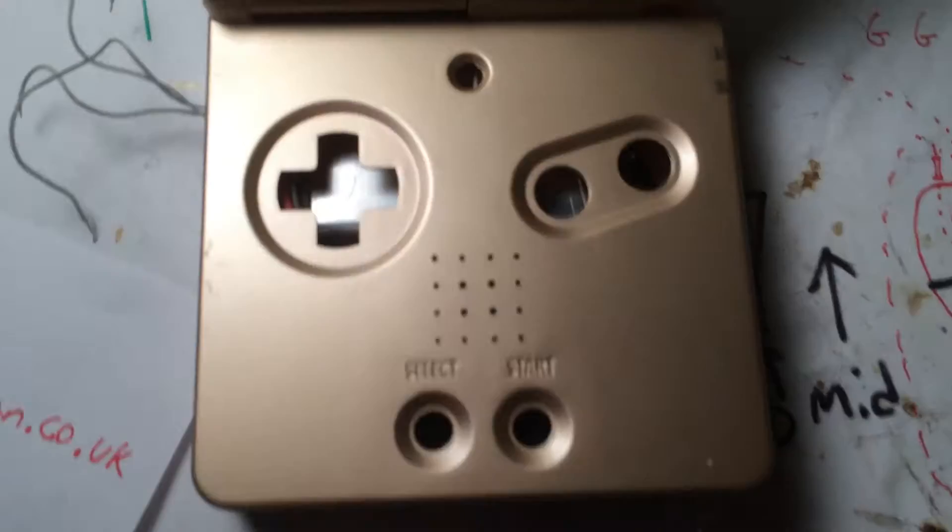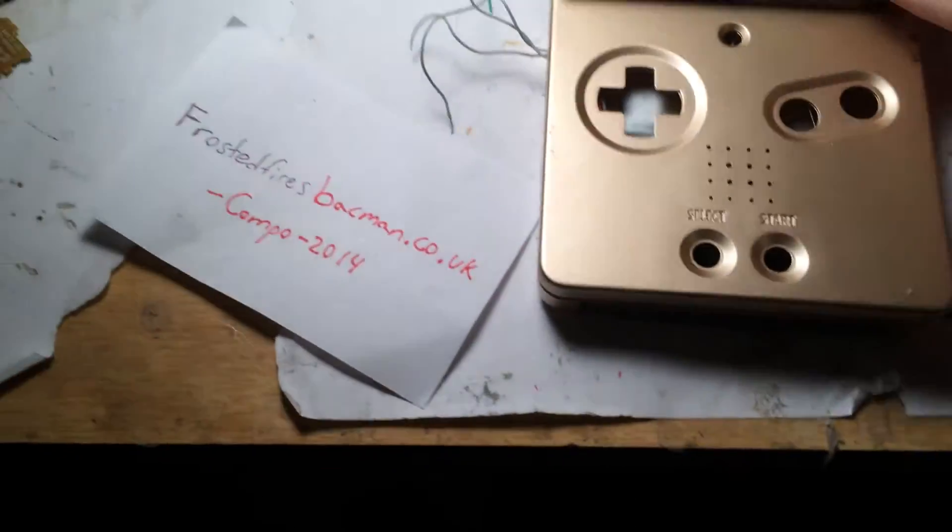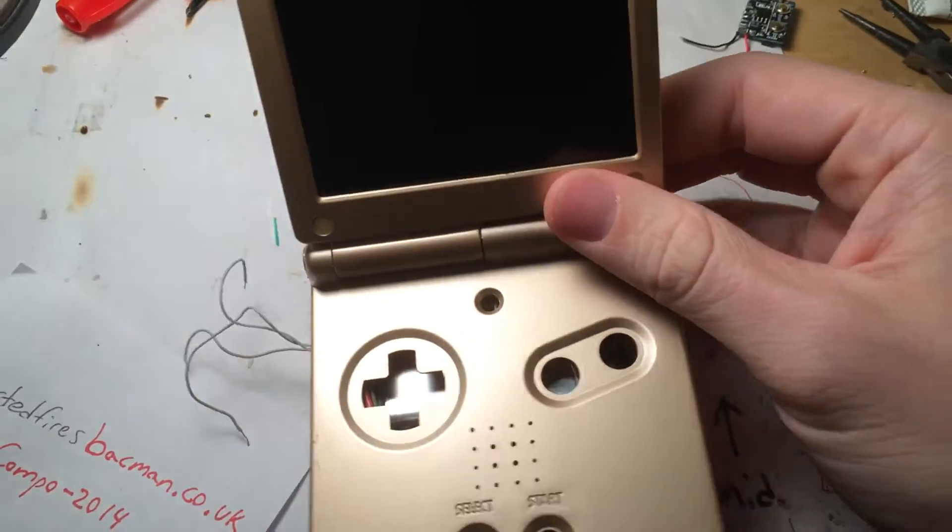I wired up the screen. You can't really see it in there. I actually screwed it together right now so it won't fall apart.